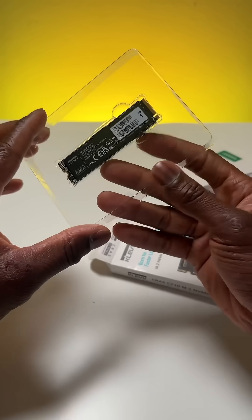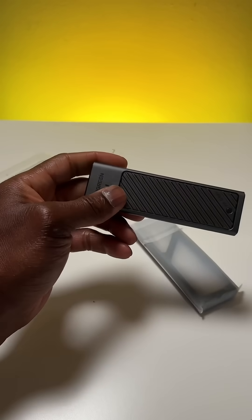Let's unbox the Kelv drive first. Open it carefully — there it is, compact and powerful. Now let's check out the Ugreen enclosure.